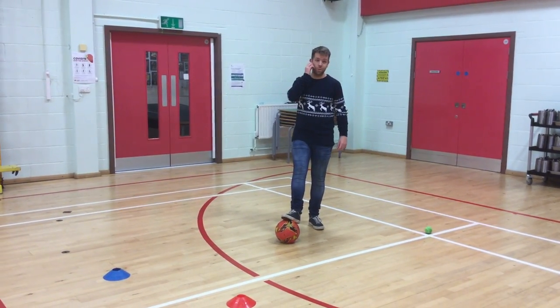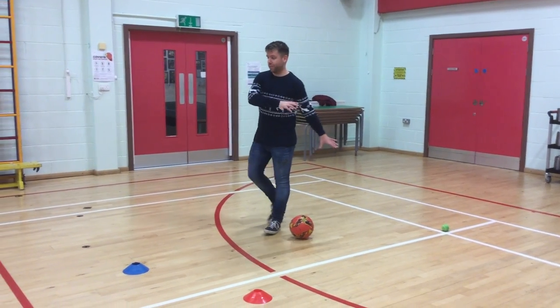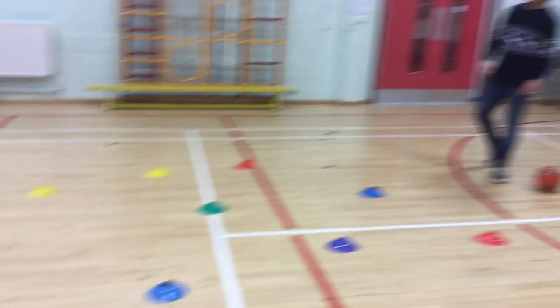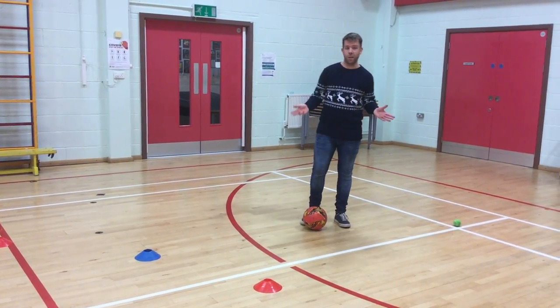Hi children. I'm just going to show you some dribbling activities for football that you can do in your back garden. Now I've scattered lots of cones around in the PE ball, but if you don't have cones, which you might not have at home, you can use any objects in your back garden.